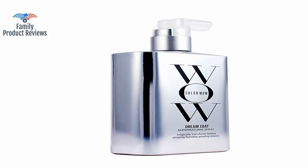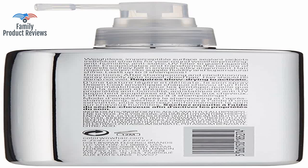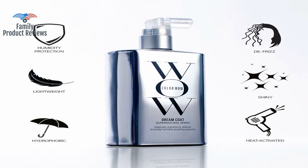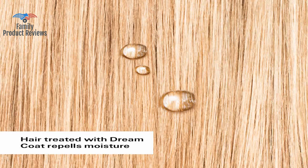Spend the extra money and get a better brand. This is like water in a spray bottle. The spray head was completely missing and it had dried out product dripped on the side of the bottle when it arrived.